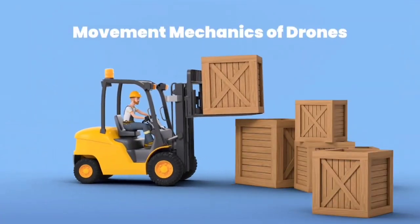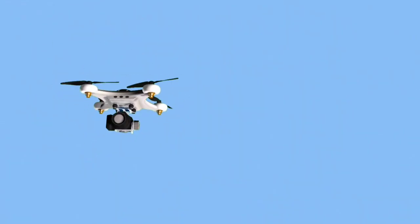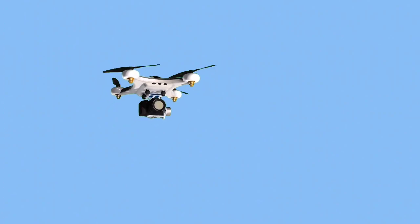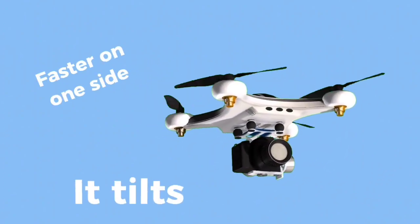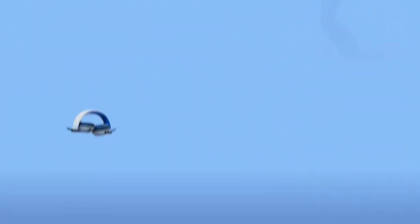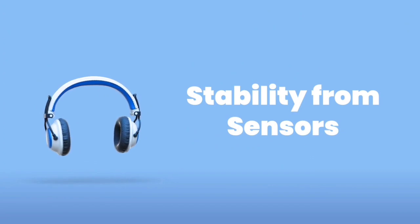To move or turn, the drone changes how fast each propeller spins. Faster on one side, it tilts. Faster at the back, it flies forward. Tiny sensors inside help the drone stay steady so it doesn't wobble or crash.